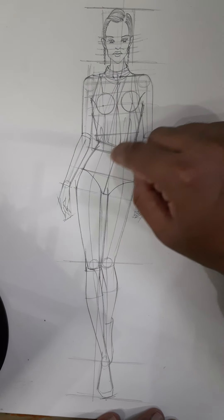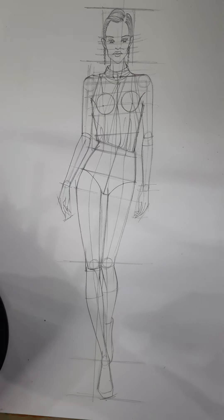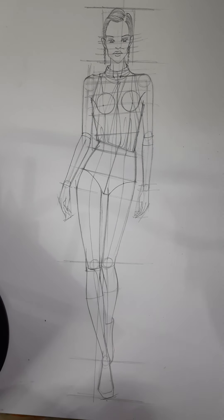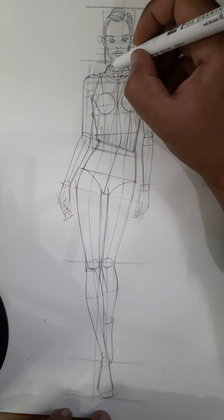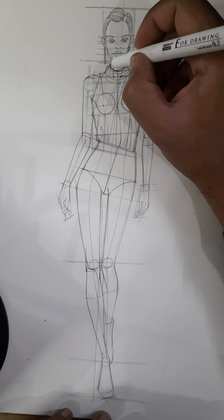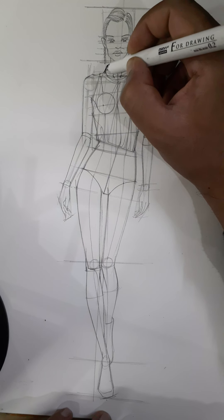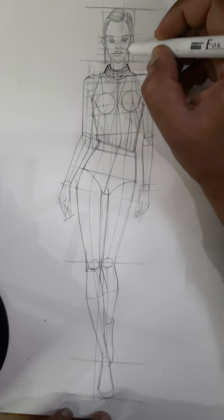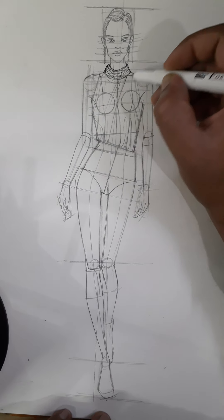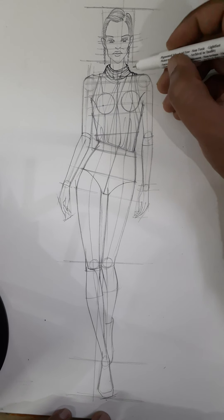I'll make it with pen and then I'll erase it and then we'll design a belt over here. I'm making it with a point tool — a liner pen, actually — taking the drapes out. Take this up, bring this down, give some notches, take a turn from here.